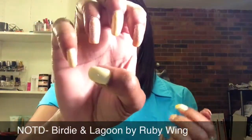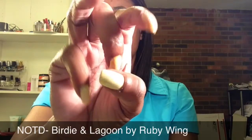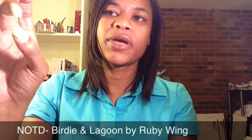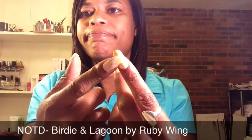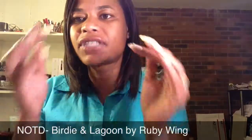So on my right hand, my thumb, middle, and pinky finger are the same and then these two are different colors and I just flip-flopped it. So the colors that are on my thumb, middle, and pinky are on my index and ring finger on my left hand.